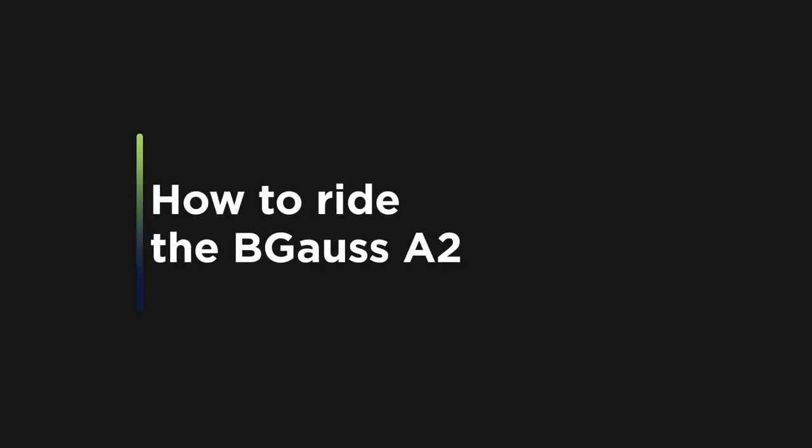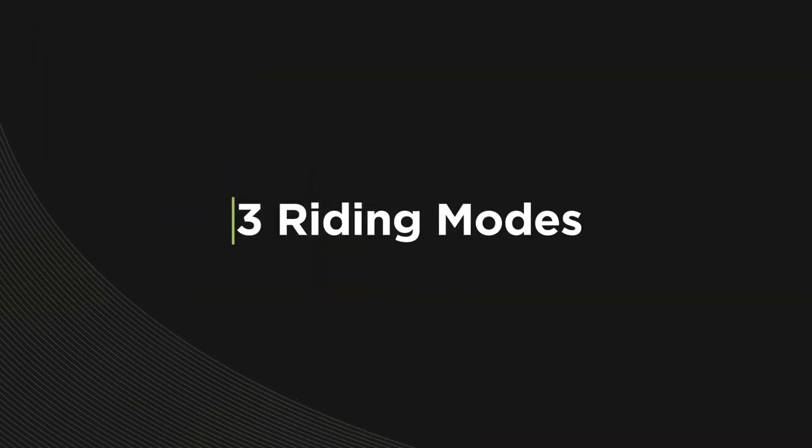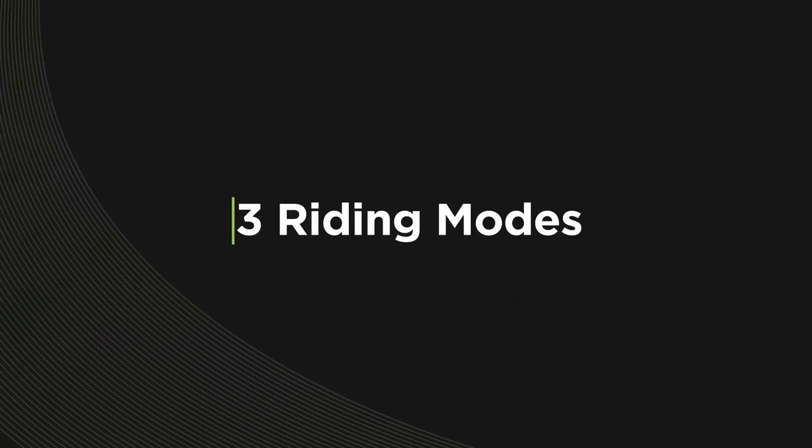Discover the unique features of our fashionably functional model, the Bigos A2. The A2 has 3 driving modes, all accessible with the push of a button.